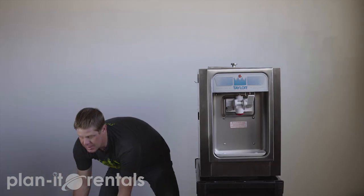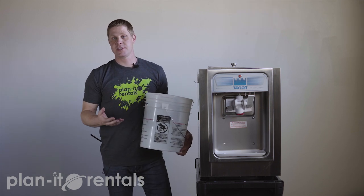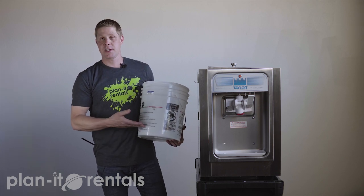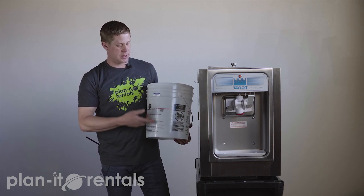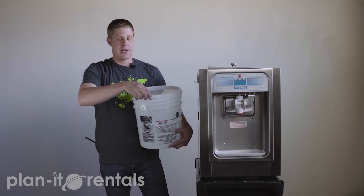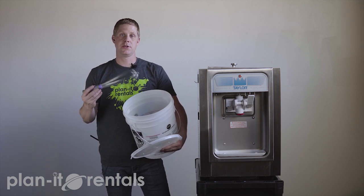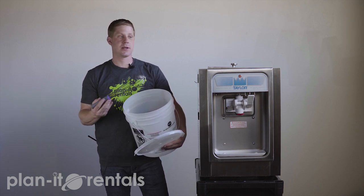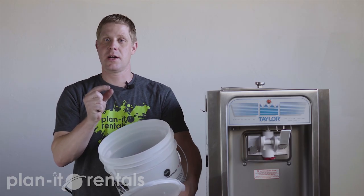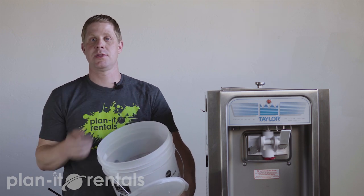We also send a mixing bucket with the machine. This is great for the powder mixes that we sell, which taste really great and complement the machine well. To mix those powder mixes, fill the bucket up to the red line with water, then dump in your mix. We also include a whisk to mix the product up nice and smooth. It's important that you have nice, creamy, smooth product to put into the machine — any powder clogs or clumps in the mixture will cause problems with the flow of the product.